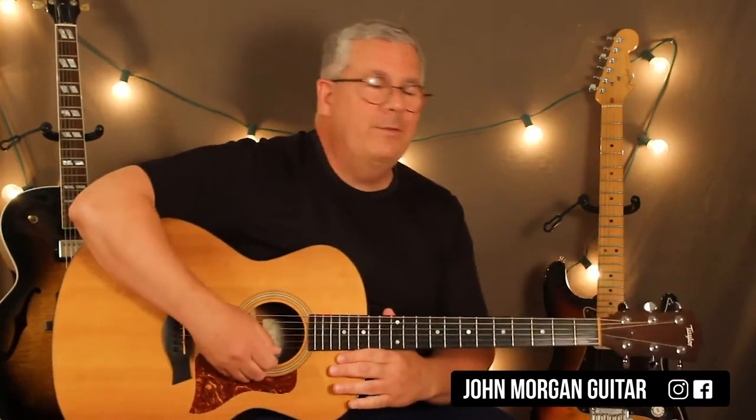Third string third fret. First string third fret. Open first. Okay? I don't even know if I got that right. It's hard to yell out all those numbers and strings and stuff.